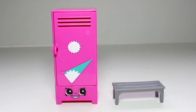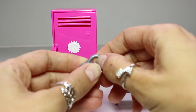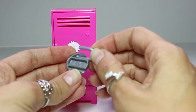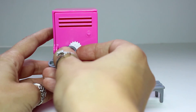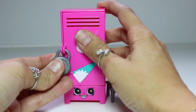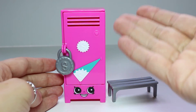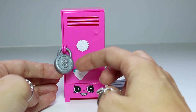Okay guys, before we set everything up, I didn't show this to you because I didn't see it — this is a little lock that comes with it. It comes in and out like this. It has an S for Shopkins, and you can actually lock her up: put it through there and then lock it. How cute — I love that! So not only can you put your Shopkins in here, but you can lock it up so they don't all fall out. That's a really, really cute detail.